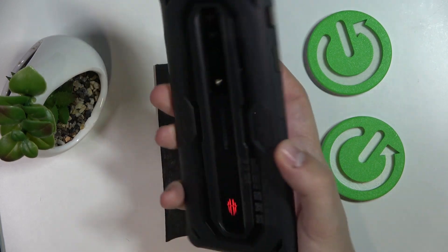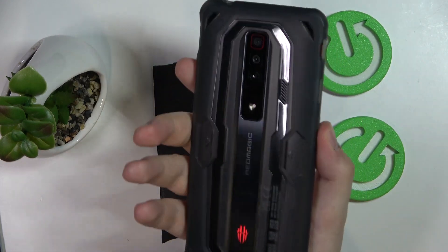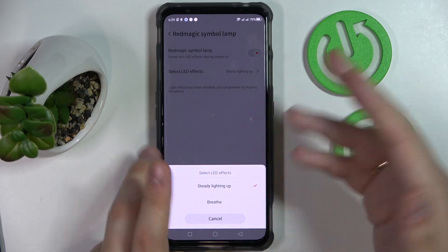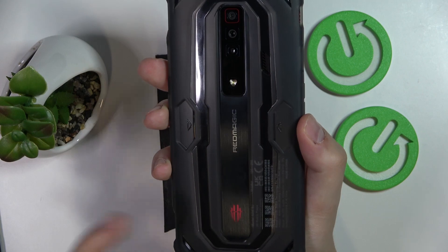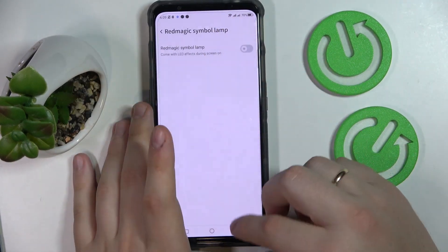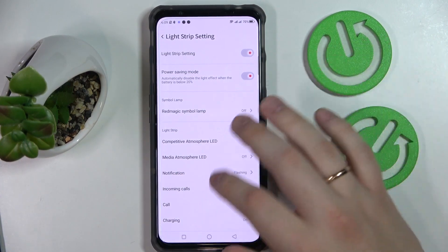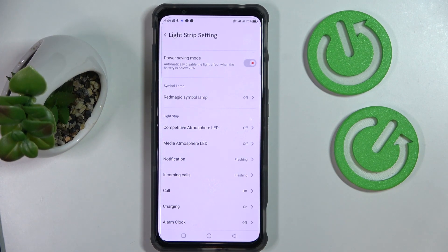There is also the Red Magic symbol lamp — this icon — which can be respectively turned on or off. Once I turn it off, the light is gone. It also allows us to set the LED effect for it; once set to breeze mode, the animation is a breathing effect. We highly recommend entering the Light Strip settings and customizing the back light strip as you wish. That will be it for this video — thank you so much for watching, bye bye!